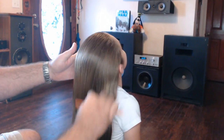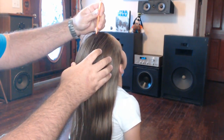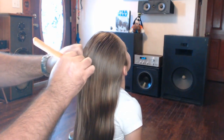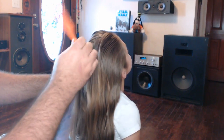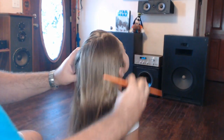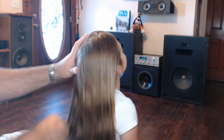Then you're going to take the pointed end of the styling comb. Starting at the forehead, you're going to zigzag against the scalp going back to the crown — that's right at the top center of her head. You can see what this is doing: it creates a zigzag line. If the line isn't complete, you may have removed the point from the scalp. One thing to remember is to be gentle; for some children their scalp is super sensitive and we're not trying to cause any discomfort.